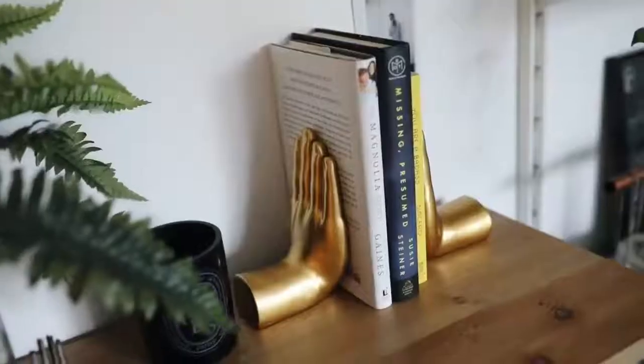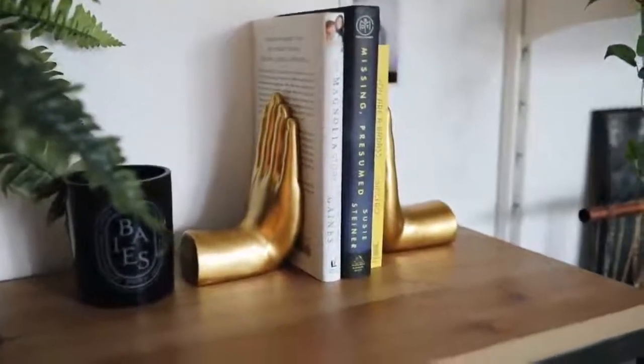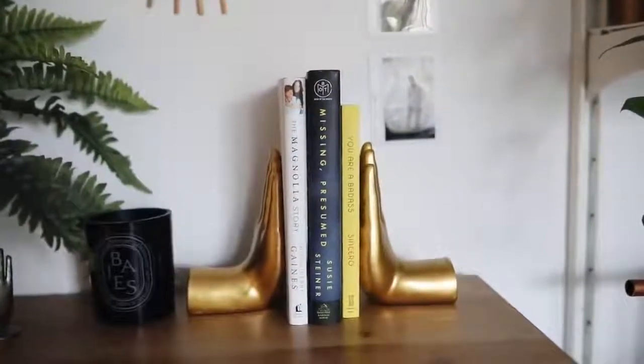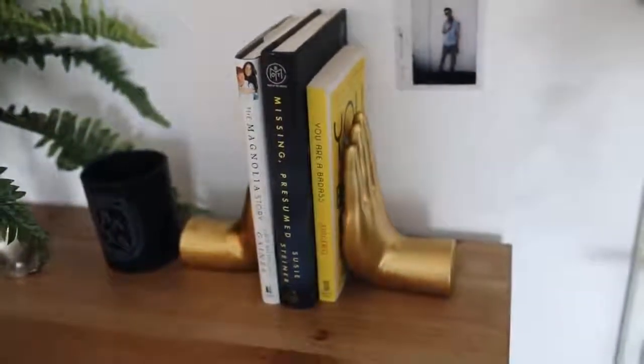This next item is more of a home decor find. Home decor can kind of be tricky on Amazon, so I wanted to incorporate a couple items I think are super cute but also very affordable. I got these little book stoppers — or you can just use them as a decor piece — they're little golden hands and the price was amazing. I love gold and brass tones in my room. Everything in this video is Prime — I made sure it was all primeable. I need everything to get here in one or two business days max.